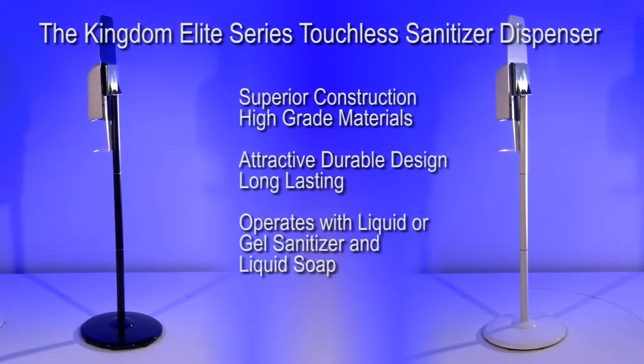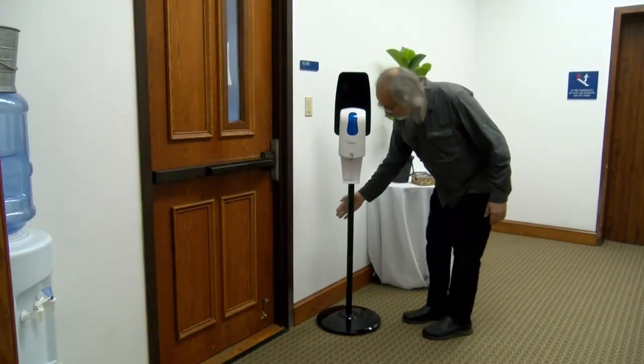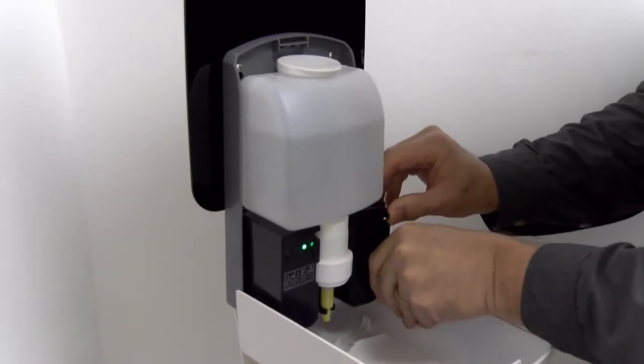This dispenser stand is lightweight and is easy to move. However, it is constructed with a sturdy metal post and is not easily knocked over. In fact, it is much sturdier than stands that are made entirely of plastic. Let's open up the dispenser and take a look inside and discover some of the unique features that make this a truly premium quality product.